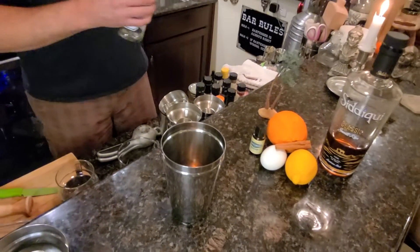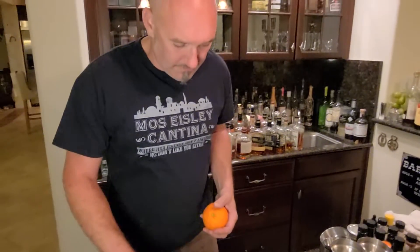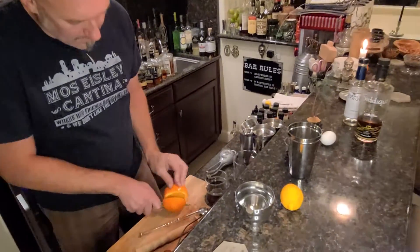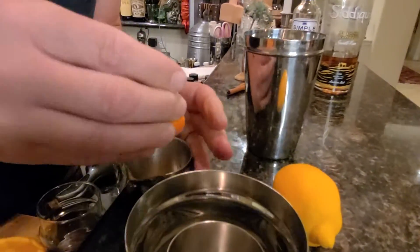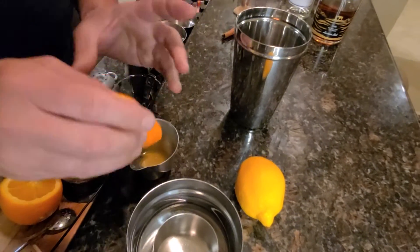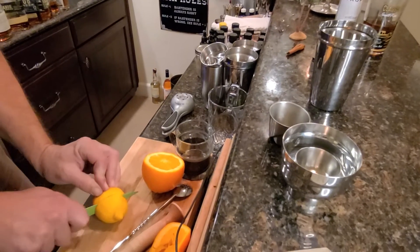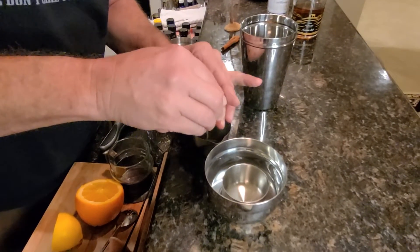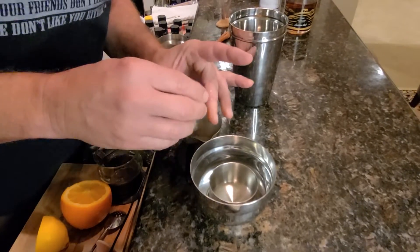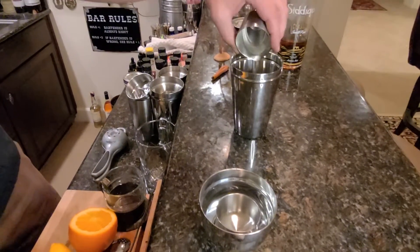And then we're just gonna do a touch of orange - fresh orange juice - and a touch of fresh lemon juice. It's not a whole bunch; I think we're doing a quarter ounce each. So it's really not that much at all. We'll squeeze that right into the jigger to make sure we got the right measurement. A quarter ounce of that - just a touch, don't need much. And then lemon, same thing, just a quarter ounce of lemon. We'll give a little squeeze of that in there. We got some seeds too but that's all right, we'll strain those out.